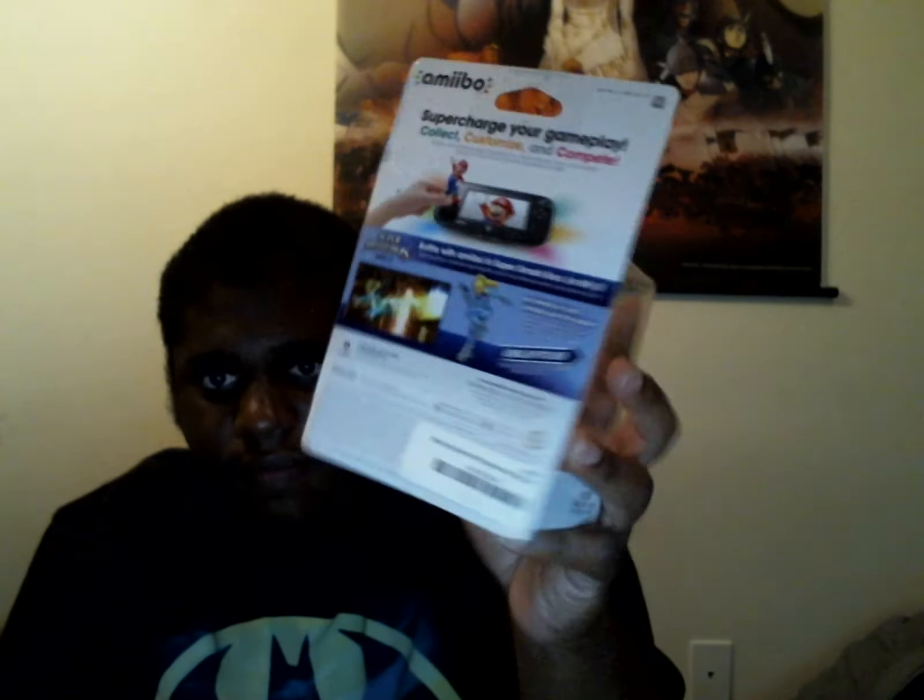It's a Zero Suit Samus Amiibo review. If anyone wants to get the Zero Suit Samus Amiibo, you might be able to check out the link below. Here it is — here is the Zero Suit Samus Amiibo. Here is the back. Let me get up a little close for you guys. This is the back, side, front.